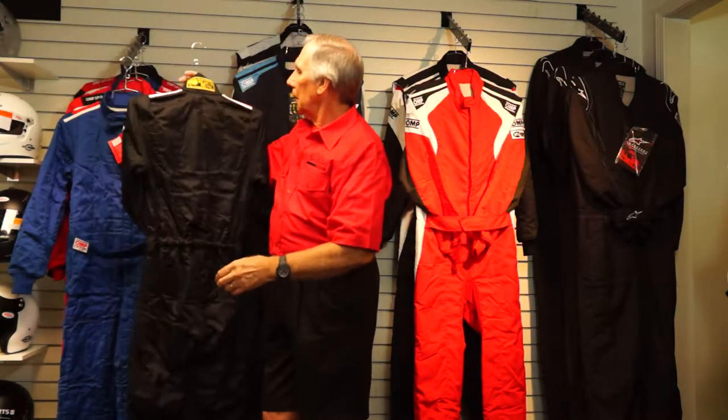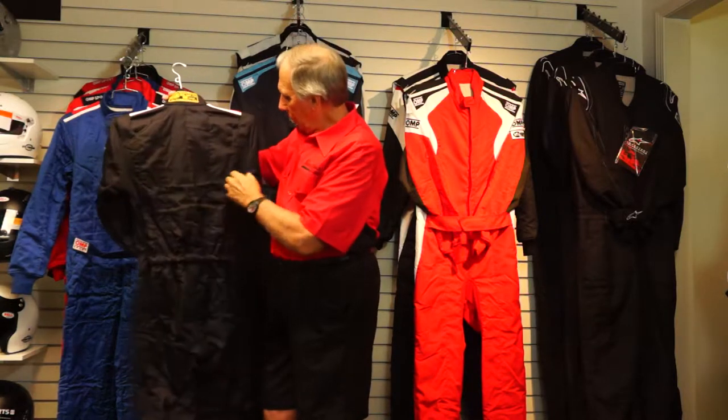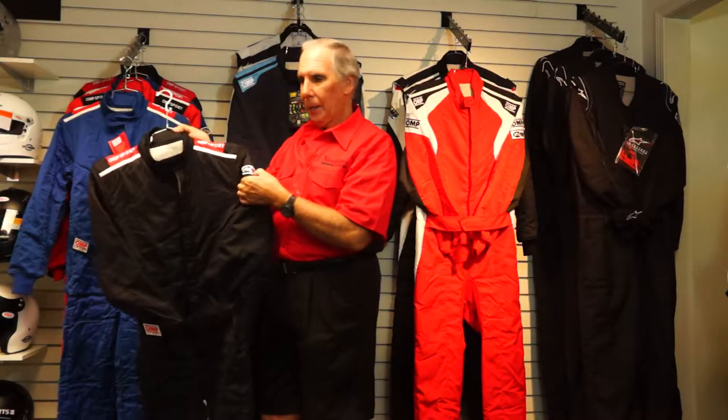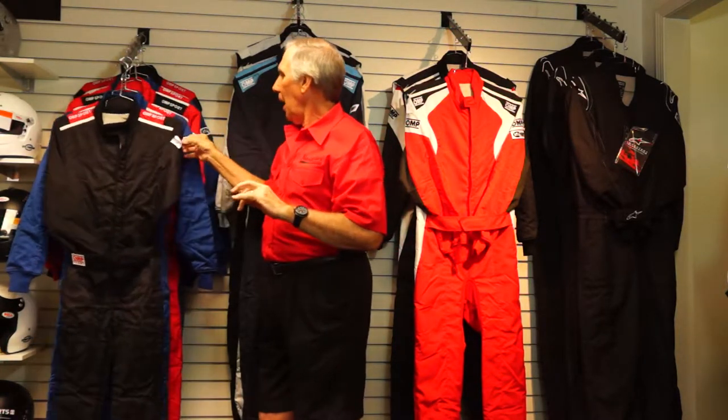The suit has stretch material underneath where the sleeve attaches to the body on both sides, giving you the ability to move while in the car. This suit is both FIA approved — it has the FIA logo on the back — and SFI approved for use here in the US. The SFI rating is SFI 3-2A/5; the slash-five is the important number. That means it's a two-layer suit that meets the requirement to be worn without a base layer or Nomex underwear.